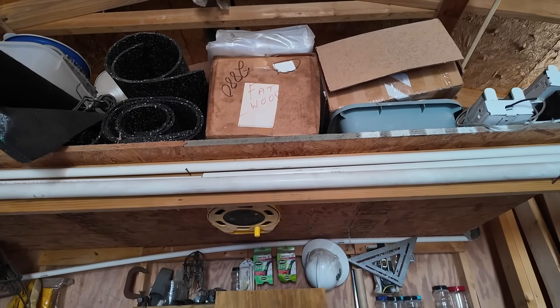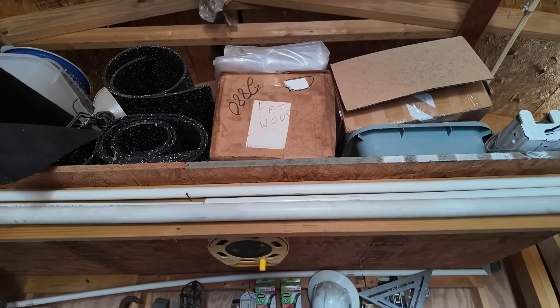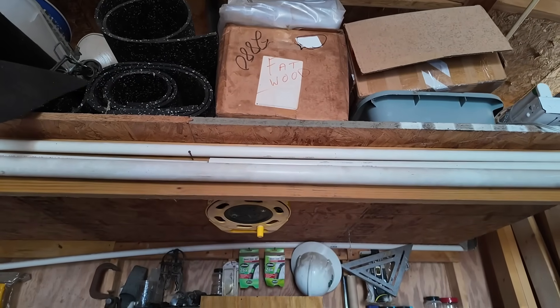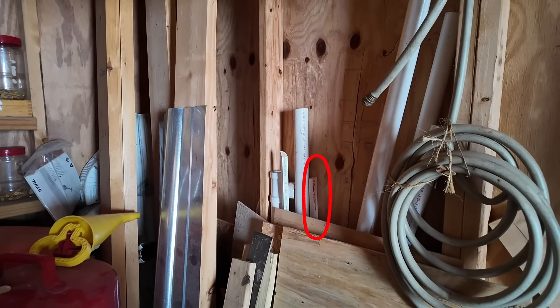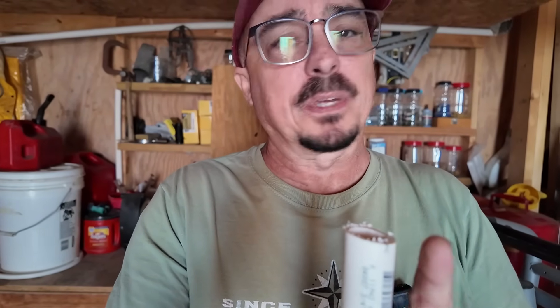Right up there on top is the PVC pipe I'm going to use, but all I'm seeing in three-quarter inch is a full length of pipe, and I really don't want to cut that down just for this antenna project. But looking over here in the corner, I do believe I have spotted a shorter piece of three-quarter inch. And I was right — as you can probably tell by looking behind me, I don't throw very much away. This piece is a little ragged, kind of cut crooked on one end, but we can straighten that up and this should work just fine.